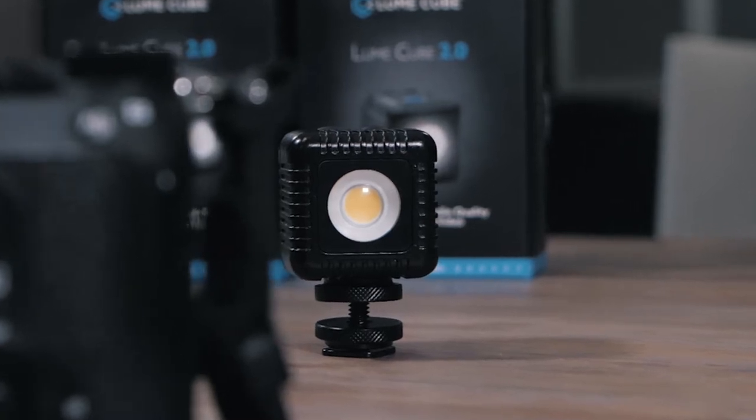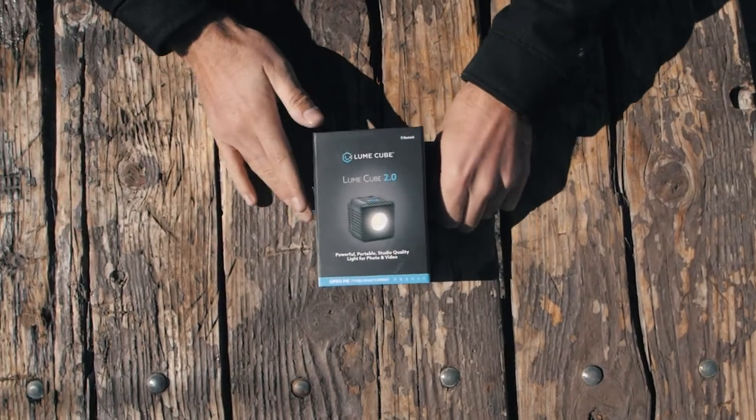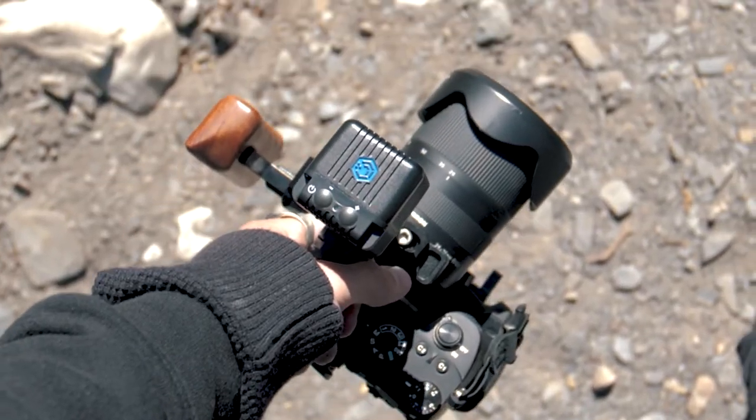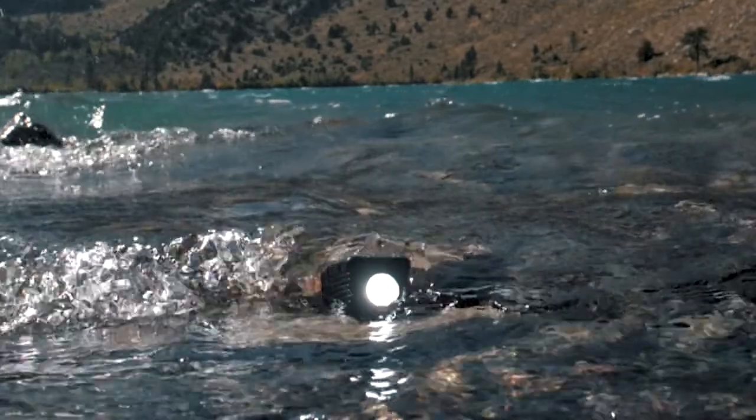Introducing Lume Cube 2.0, the long-awaited version 2 of the product that started it all. Lume Cube 2.0 was built for the on-the-go creator who needs their lighting to adapt to any environment and withstand all the elements.